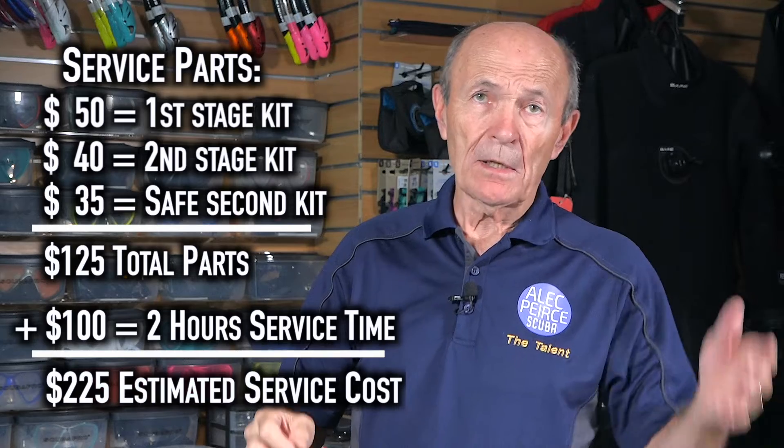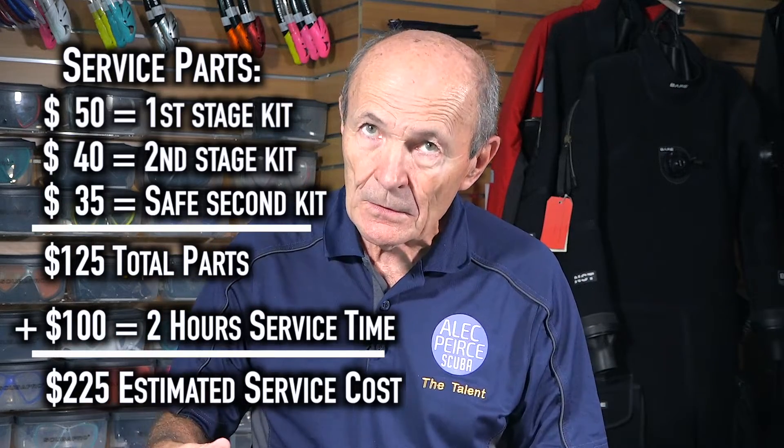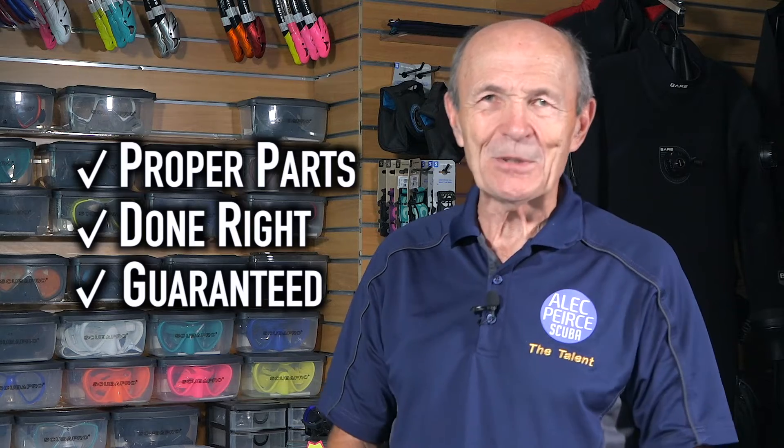I'm going to put down $100 for labor — in actual fact, for all three stages it should be a lot more than that. So the grand total: $185 may seem like a lot of money, but in actual fact it's justified. Different regulators might vary a little, but I don't think it's going to vary more than about $25. So just a thought — proper parts, done right, guaranteed. Darn right it's worth it. Anyway, that's my opinion. Take care — Alec Pierce Scuba Tech Tips, see you again soon.